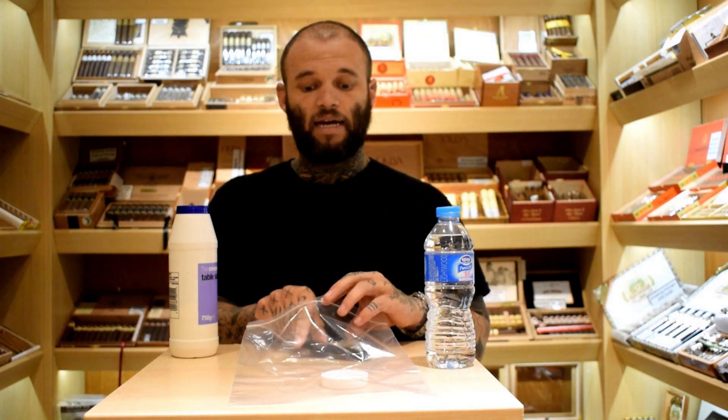Take your hygrometer and place that inside as well. Make sure that the sensor for your hygrometer is facing upwards. Seal the bag off and set that to one side for around about 8 to 12 hours. The reading should read 75% after that time. If it doesn't, take the hygrometer out, make any necessary adjustments, and place it back in there for a few more hours to make sure it is correctly calibrated.